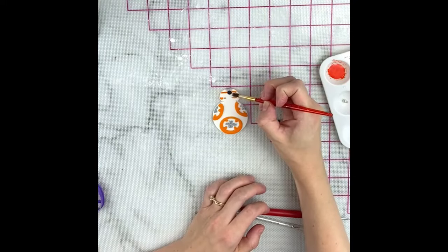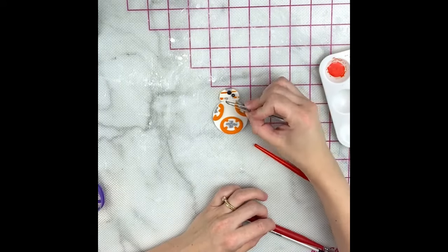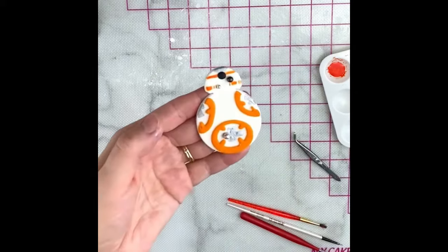While the fondant is still soft, brush a little bit of water where you're going to place your sprinkle and then press it into the fondant. And here's what he looks like.